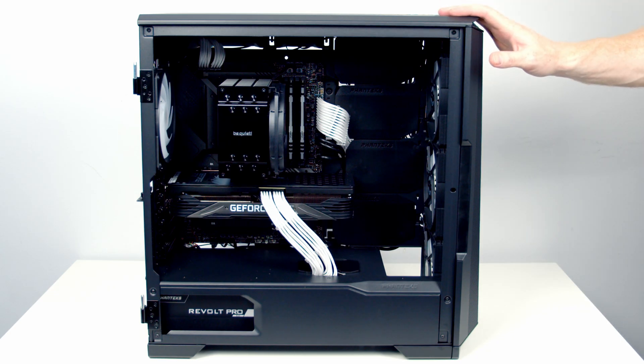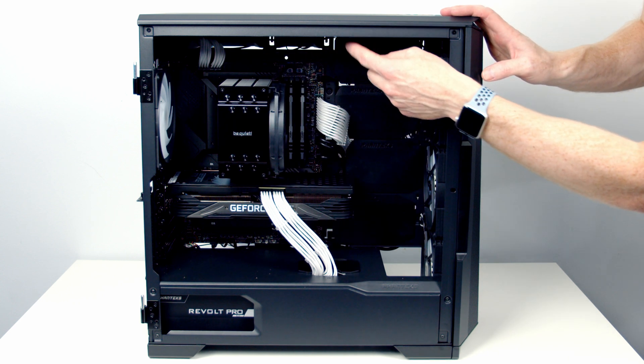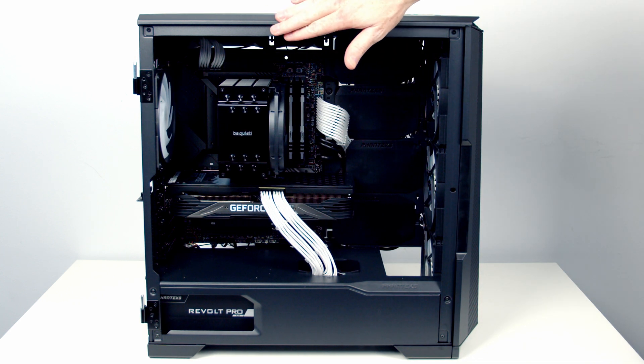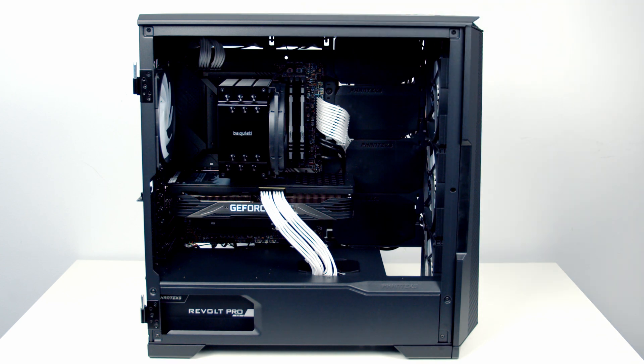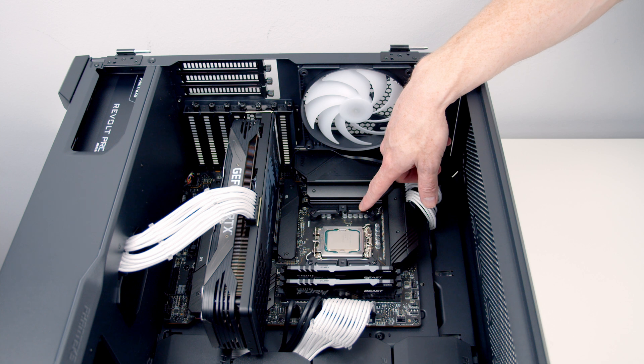First thing for us to do is remove the parts we're not going to need. We're going to remove the air cooler and also the two fans at the top to make room for our AIO, which we're going to install at the top of this case. Because I've got a Z690 motherboard we use the LGA 1700 kit from BeQuiet to mount our cooler, and we're going to have to use exactly the same kit.